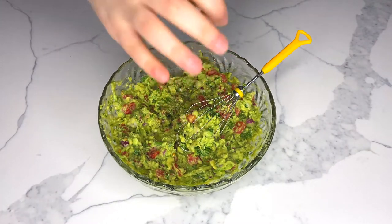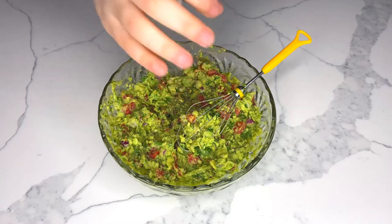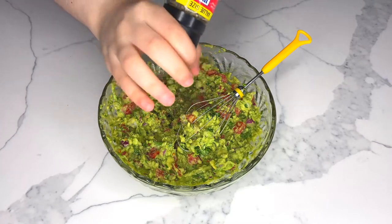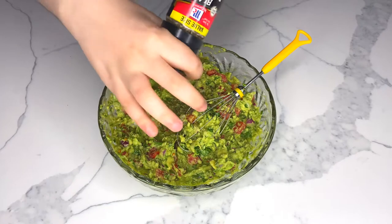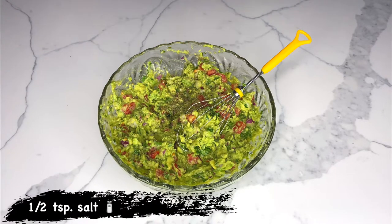Season your guacamole using one fourth of a teaspoon of black ground pepper, or you can use serrano, jalapeño, or other types of chili peppers available to you. The last ingredient is just a pinch of sea salt — you can add less or more depending on your preference.